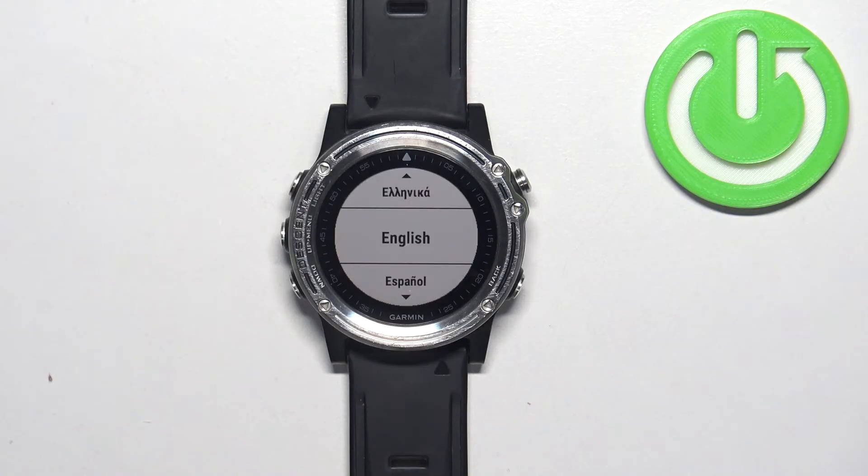Then select Reset Tissues, press the start button to confirm, and wait until the resetting process is complete. Once you see the list of languages on the screen, it means that the factory reset is complete.